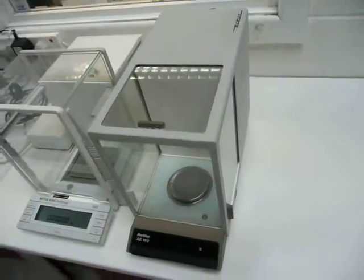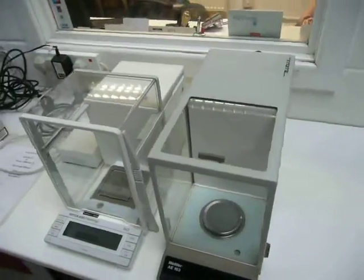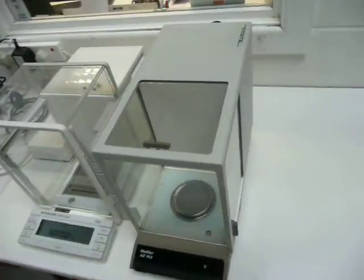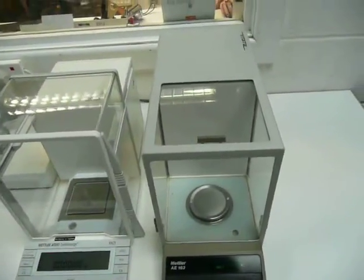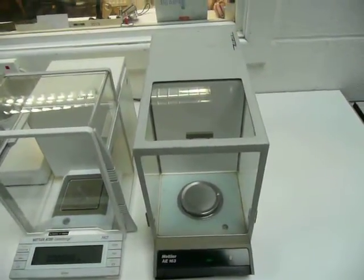This is Nick Edmund from Richmond Scientific and this is a balance video showing some latest balances that we've got into stock. First of all we've got a Metlar AE163 which is a 4 decimal place up to 160 grams.